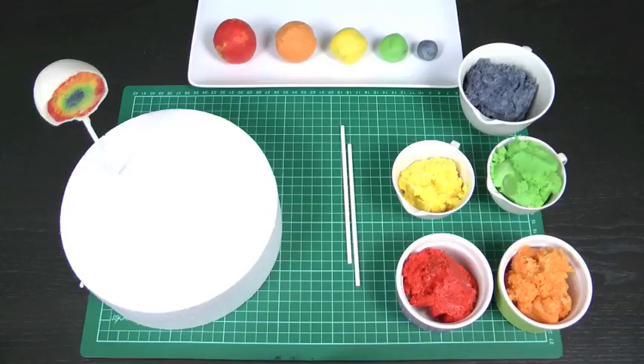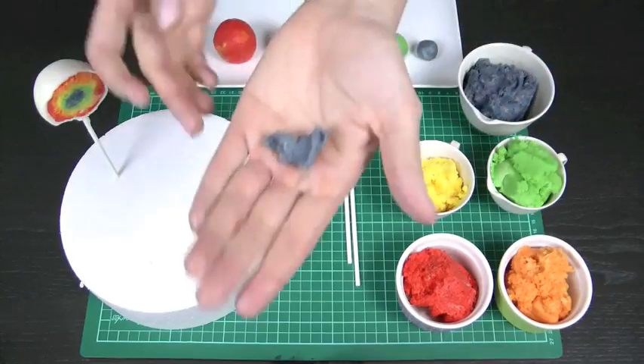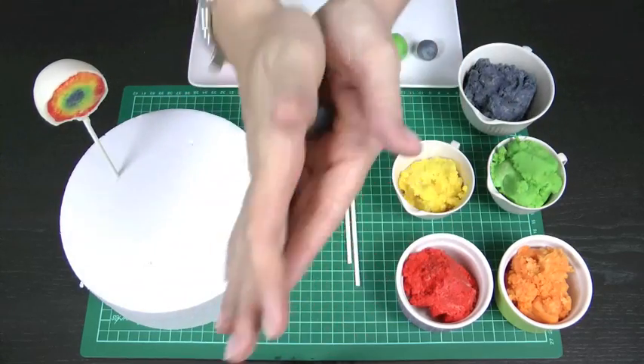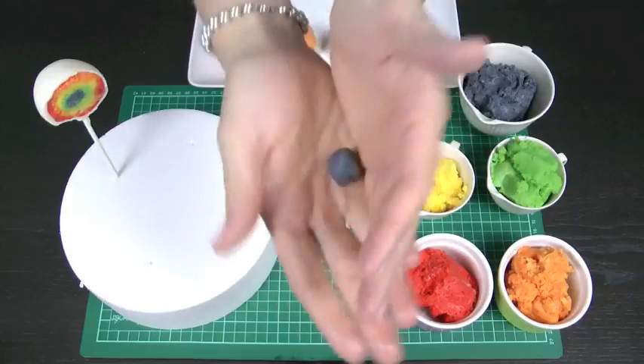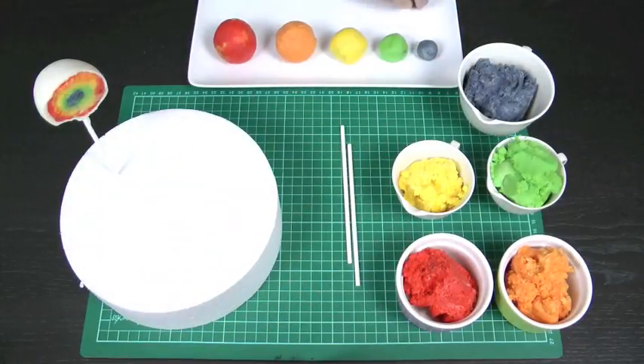Let's get started. I've actually prepared some balls earlier because there is quite a lot of freezing in this tutorial. We're going to start by rolling a small marble-sized ball of the darkest color — for me, that's blue. I'm just going to pull up a little bit of the cake pop mix and roll it between my hands to make a lovely little marble. I'm going to let that sit in the freezer for about 5 minutes until it's hard.